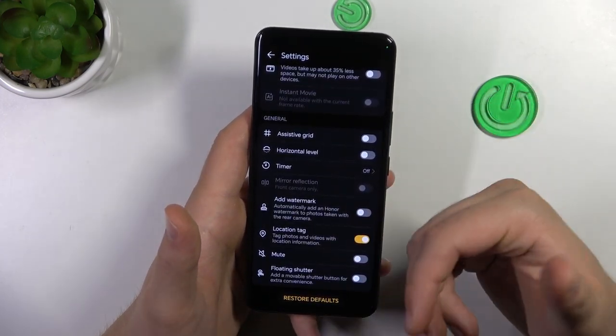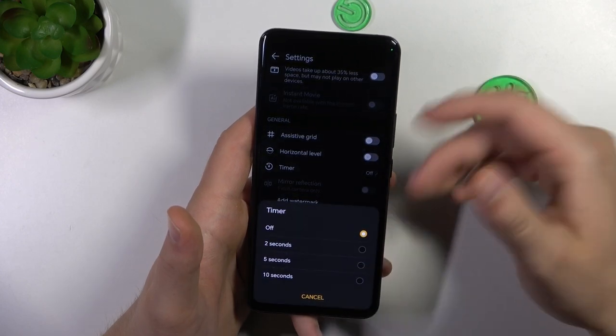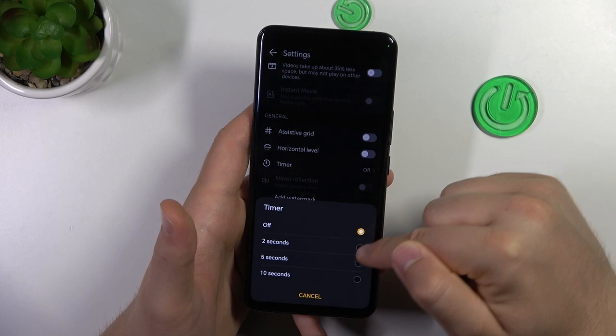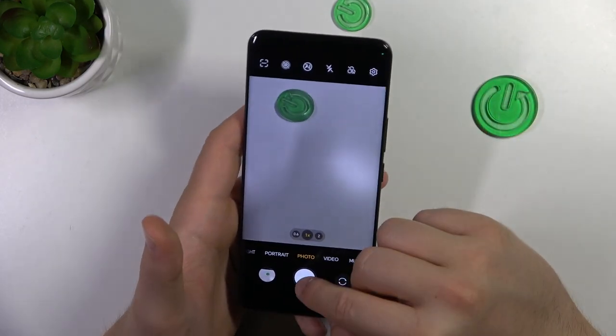If you want to take group photos and you want to get a shutter delay, you can turn it on right here between 2, 5, or even 10 seconds.